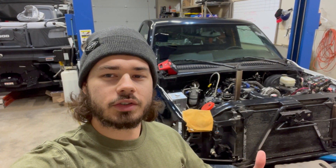Hey guys, my name is Alec. I'm here to show you today what speed density is and how to convert your truck to it.